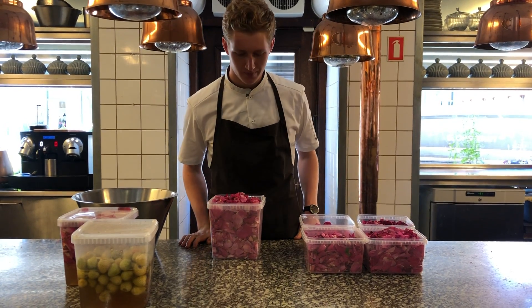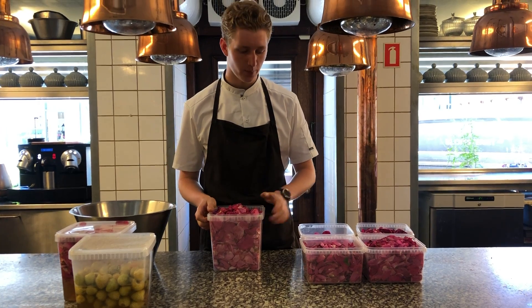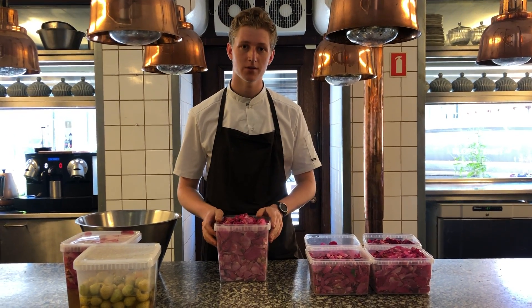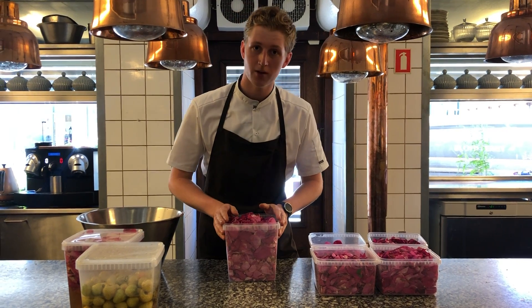Hello guys, today I'm going to show you — we have some rosehips that we're going to pickle so we can use them next year or for the wintertime. We went out to pickle all these rosehips close to the beach.